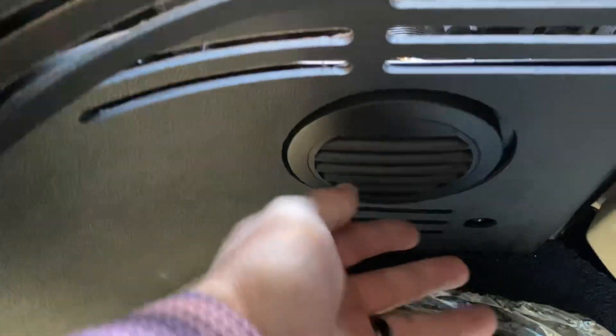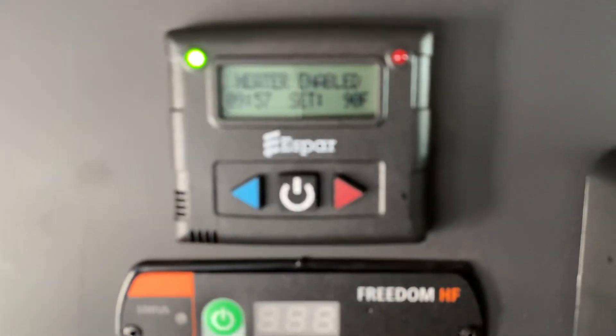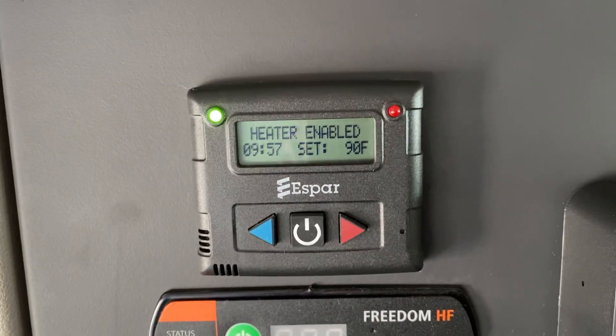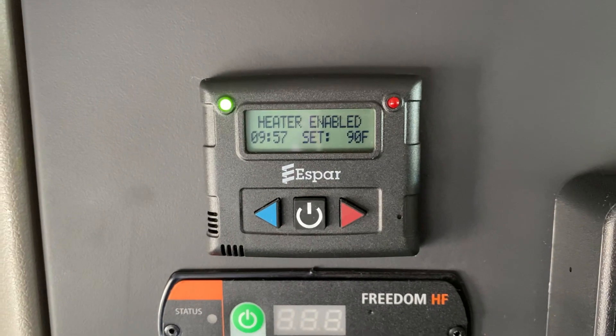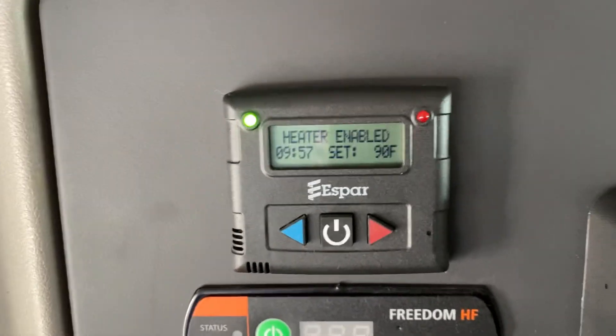Now we've got some heat blowing really good. You can see it's enabled — it's been on for three minutes so far, nine hours and 57 minutes to go. And it will heat it up enough in here to drive you out of here.